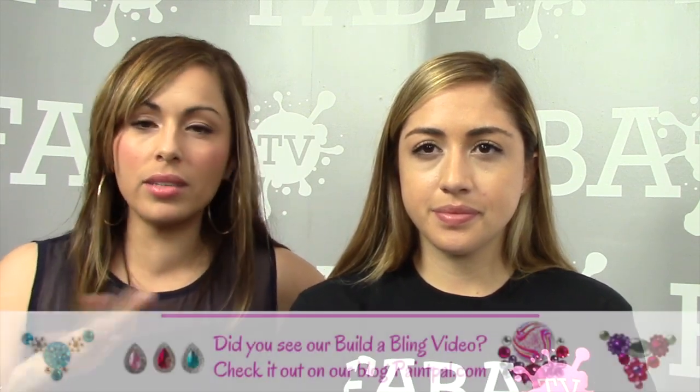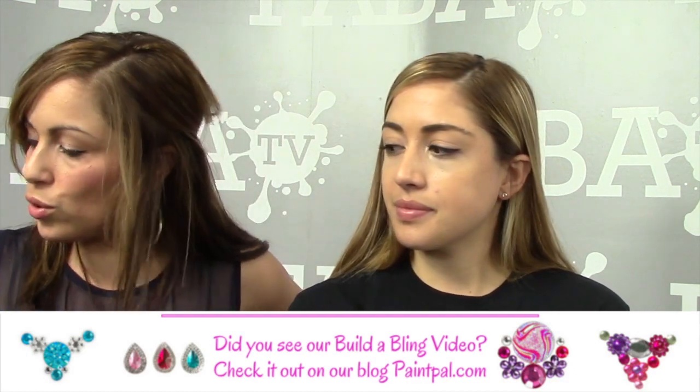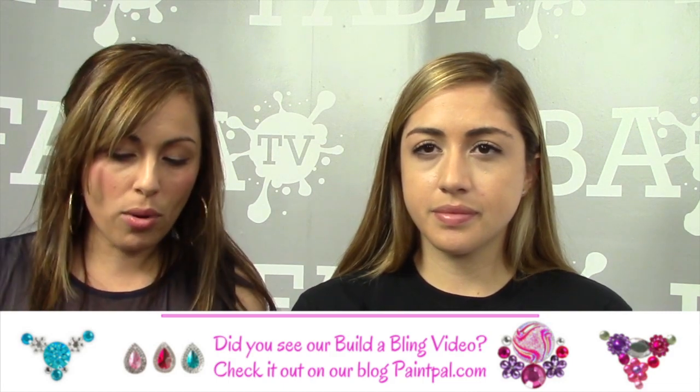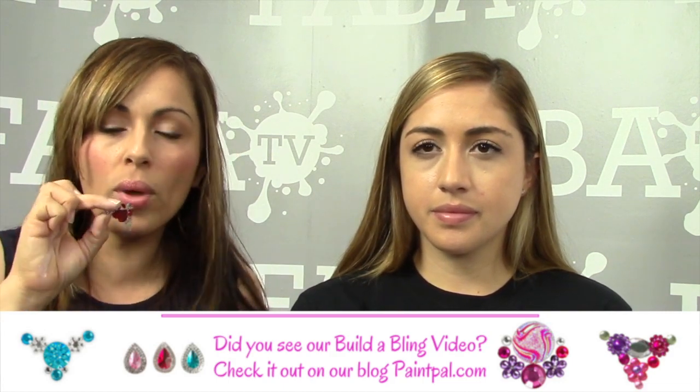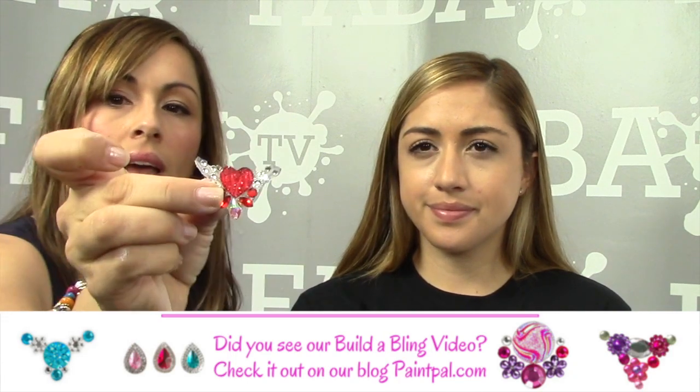The bling craze has taken over the internet. If you enjoyed my build-a-bling tutorial, you know what I mean. What I love about bling is that when it's already made, it saves you time. It's a great way to end the line, especially at an all-girls party, because you don't want to seem like you skimped on anybody. This is another fast design using bling as the centerpiece and the True Rainbow Arty Cake to pimp it out.